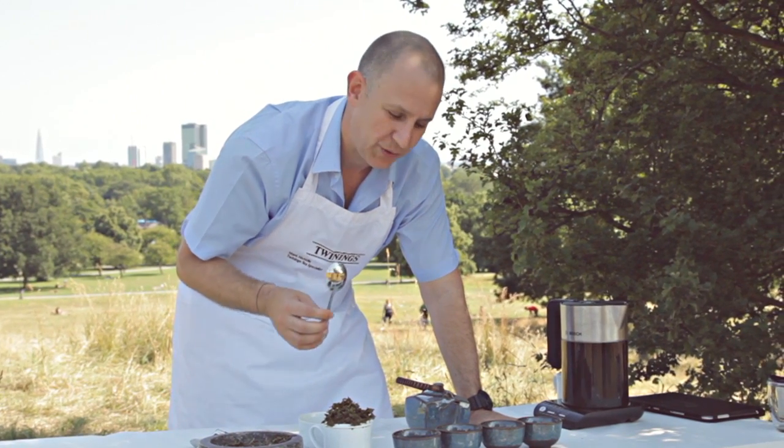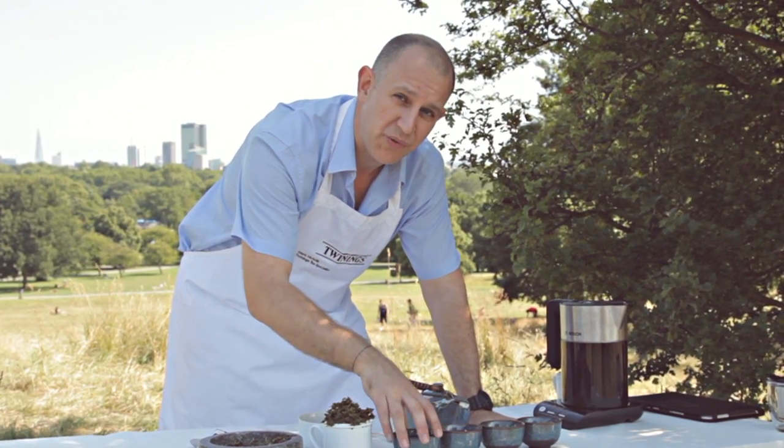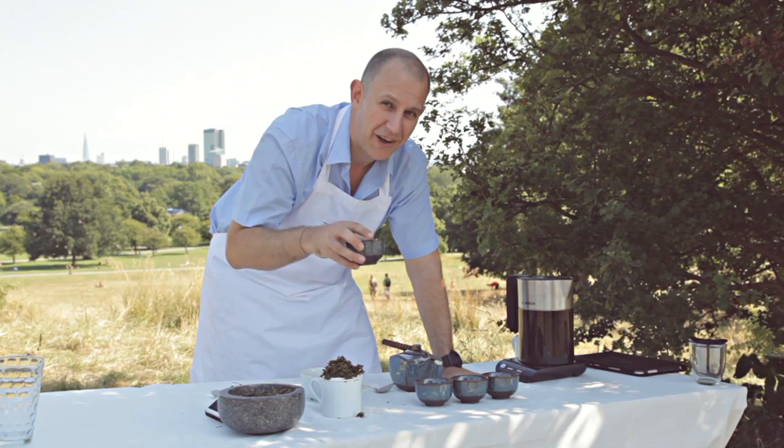It's great for a really hot day to help cool you down. So this has been Twinings Tea Tasters, and until next time, happy tea time.